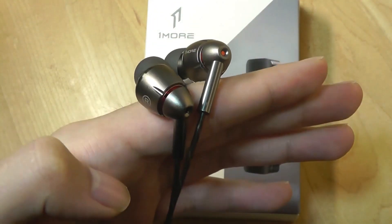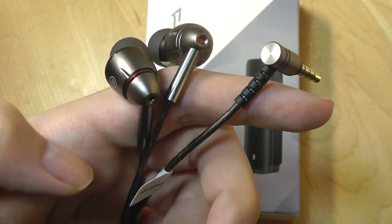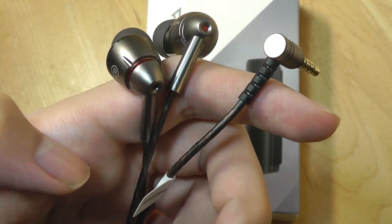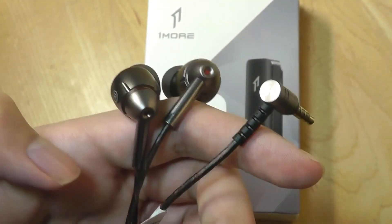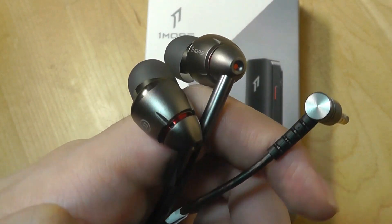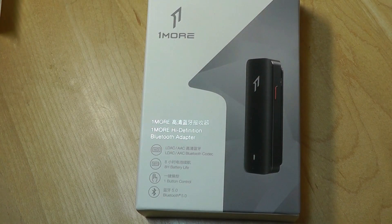Take for example OneMore's own quad driver in-ear headphones that we just checked out the other day. They sound awesome, but OneMore doesn't offer a Bluetooth wireless variant of this, and so if you want to make it into a wireless pair that still has this amazing sound quality and details and nuances, you can do that by picking up this little adapter.